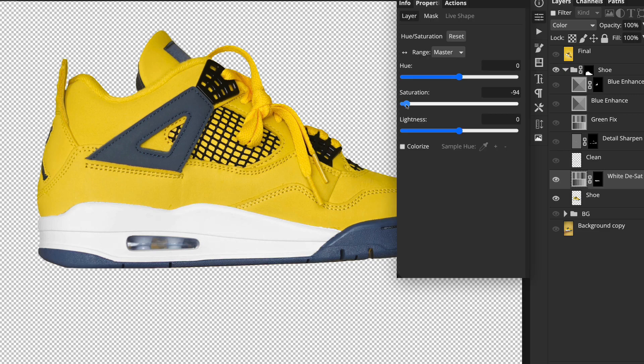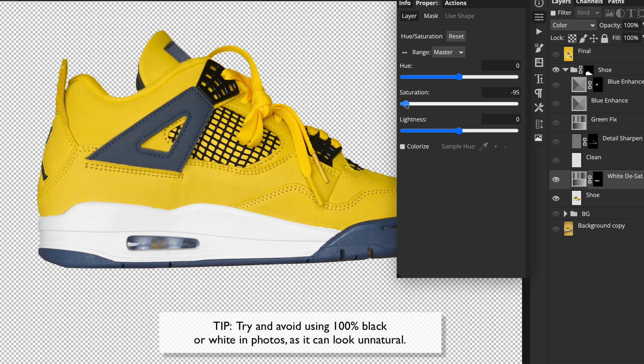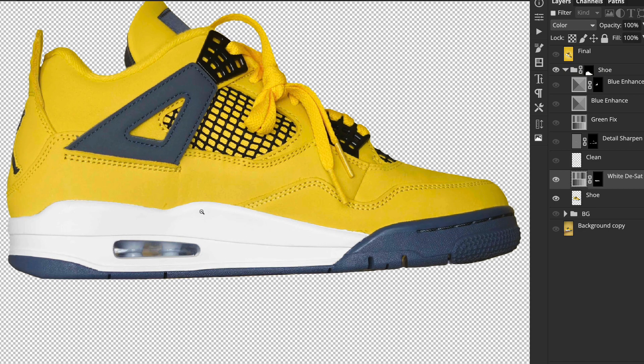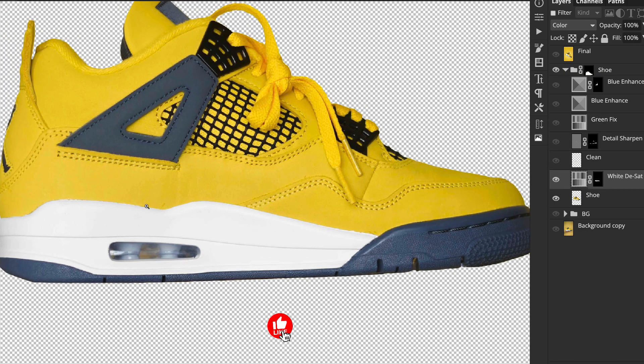I try not to take the saturation down to absolutely minus 100, because nothing in the real world is completely void of colour. Normally around 90 or 95 is plenty for it to look white. I then noticed around the edges of that white plastic detail it was quite dirty, with lots of scratches.